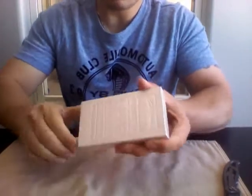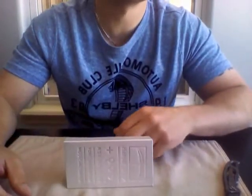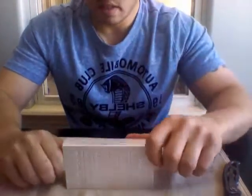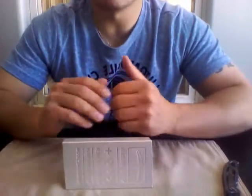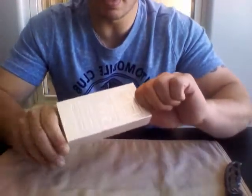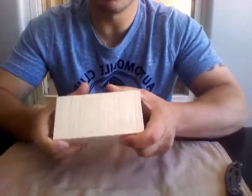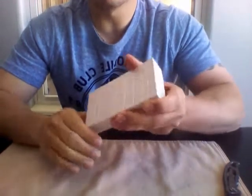This puts me at about 1,026 ounces, something like that. It's been an awesome journey and I'm probably going to continue to stack, maybe not as much as I have been in the past, but I'll probably continue to stack.